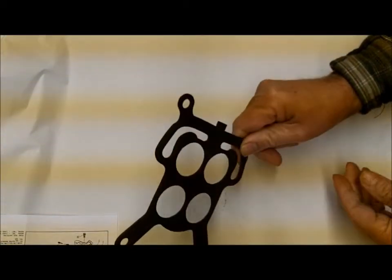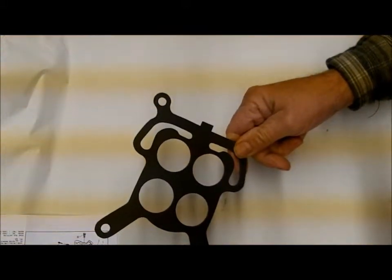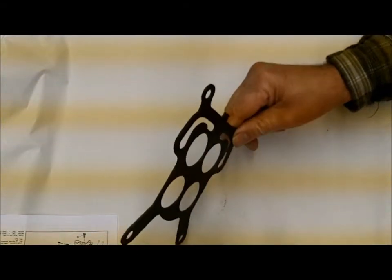If you need extra gaskets, sometimes there's a small riser plate that you need two of them. Anyhow, we do carry these.